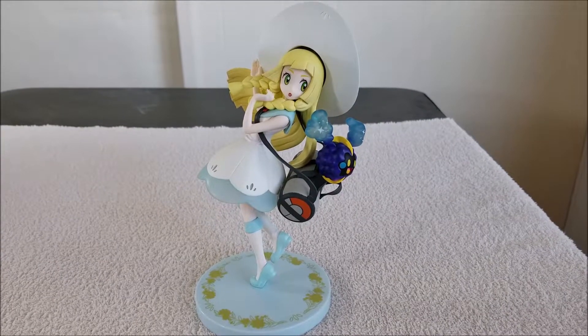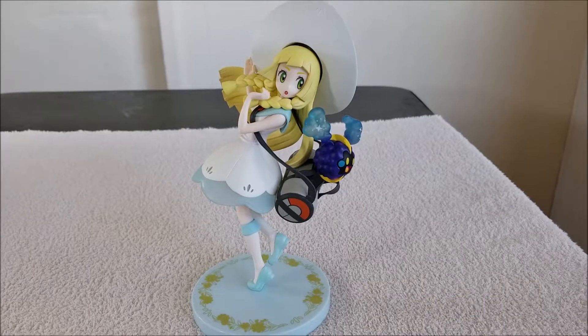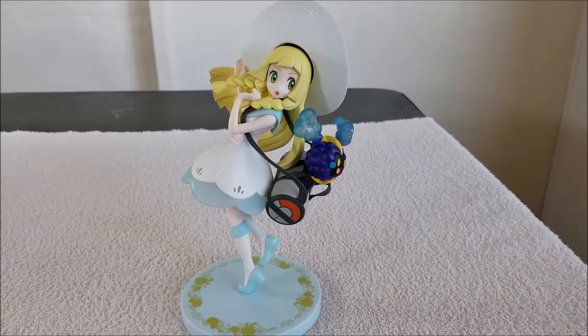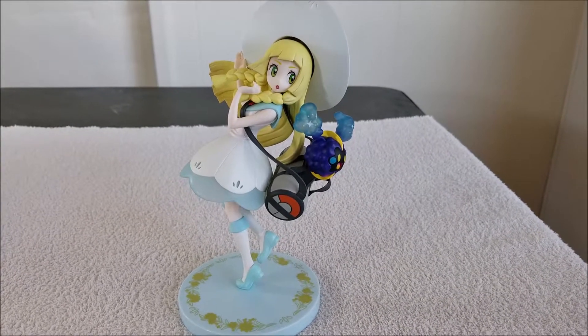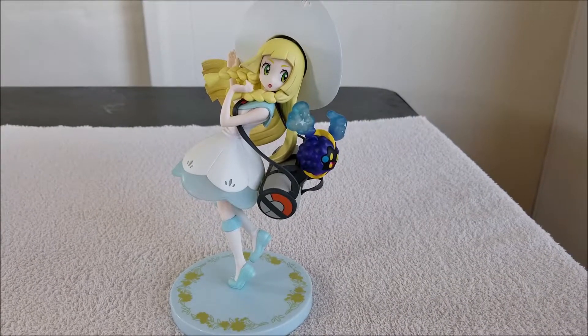Alright, what's up you guys? It's Adrian0077 here again, and I'm back with another Pokemon Statue review for you guys. This time, again, it's from Kotobukiya, their Artifex J-Line, and I'm here showing you off the Pokemon Statue of Lily.